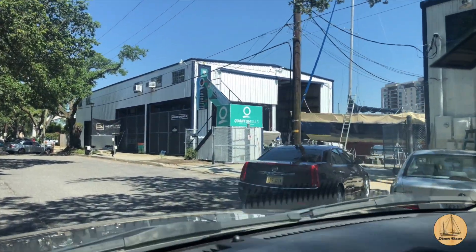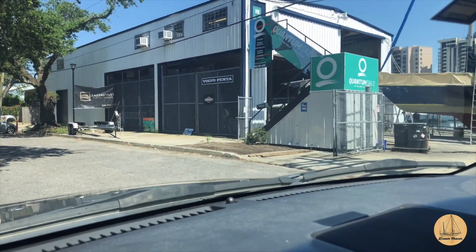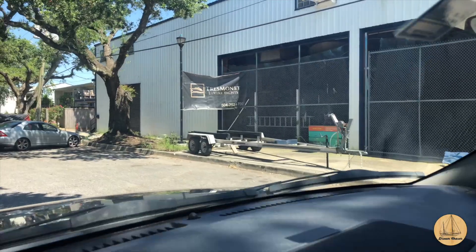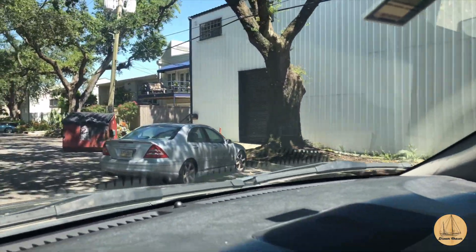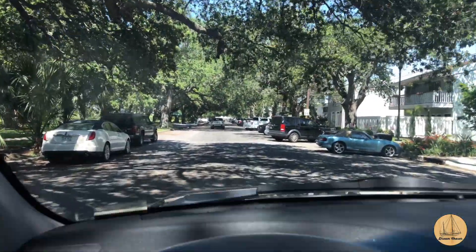Here's the old boatyard where I did so much work on my boat. I know it's new owners over here, but somewhere in that building is still my wooden mizzenmast and probably some of my old supplies that I had left in there when we sailed the boat back. Kind of a wild little place on the south coast of Lake Pontchartrain.